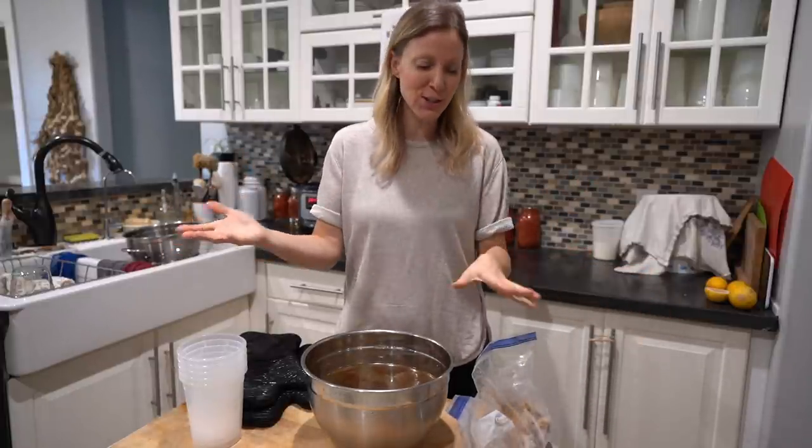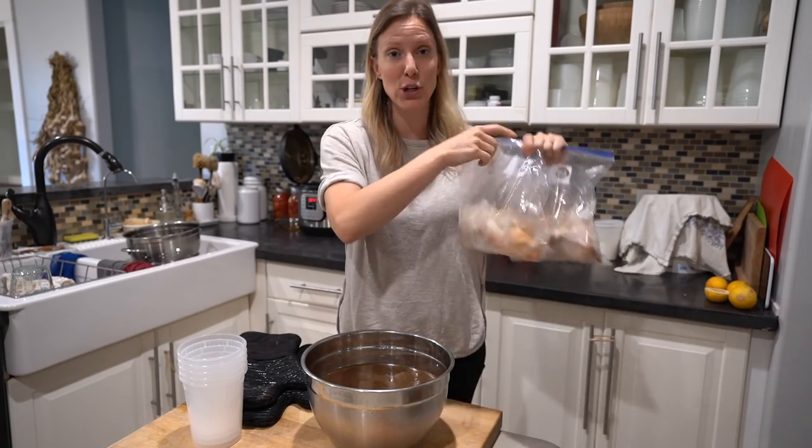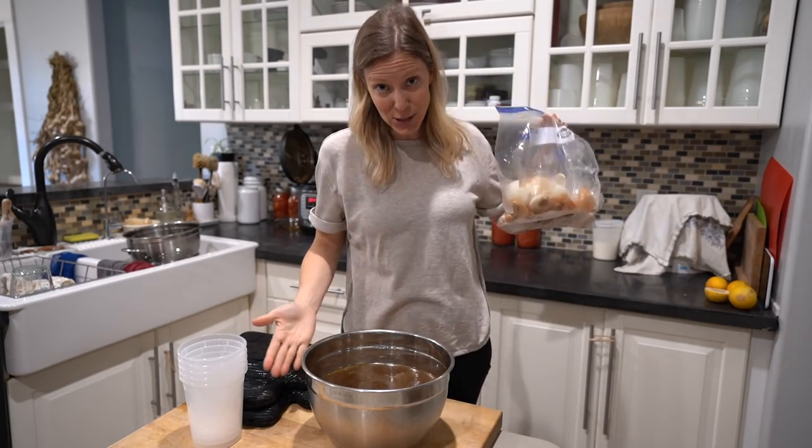Hi friends, welcome back to today's video. Today I am finally filming the most requested bone broth video. You have seen me use bone broth for years, and so today I'm going to show you how to turn this into this.